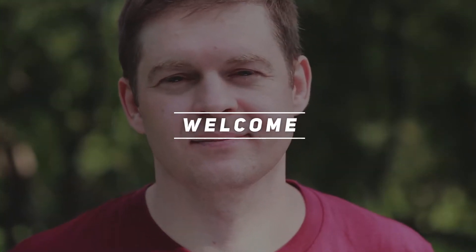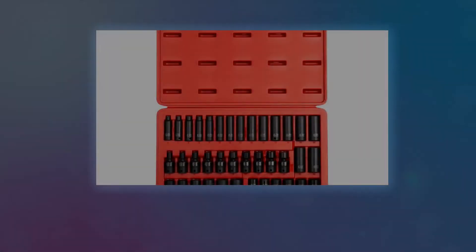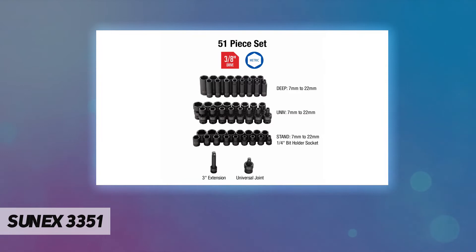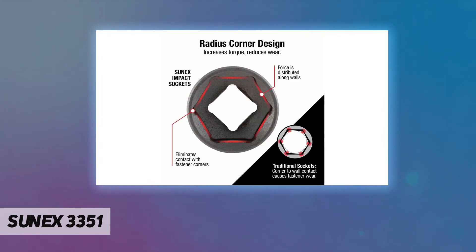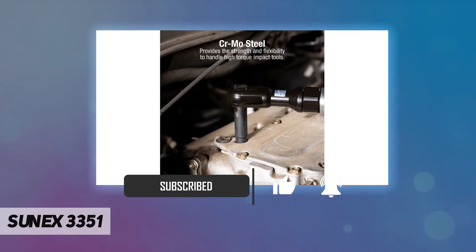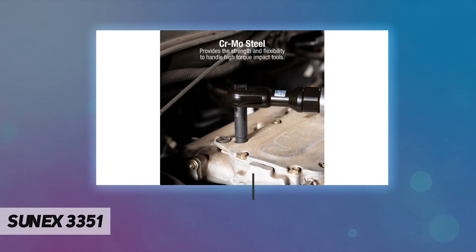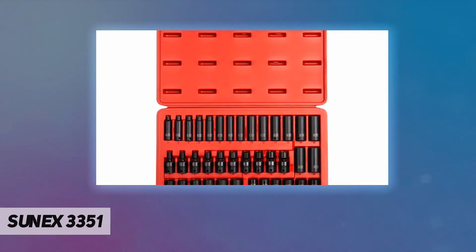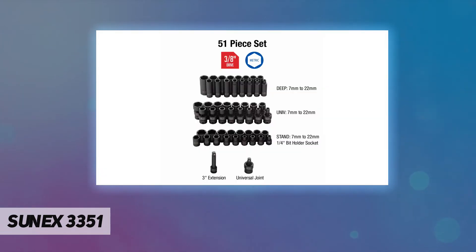Hey, welcome back to my channel. The Sunex 3351 — the Sunex 3351 38-drive impact socket set — includes metric sizes from 7 millimeters to 22 millimeters in standard, deep, and universal lengths. This set includes a universal joint, a 3-inch impact extension, and a bit holder socket. Each socket has been forged from high-grade CrMo steel.